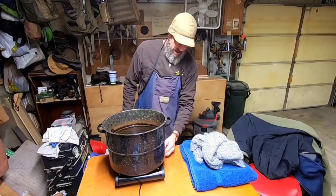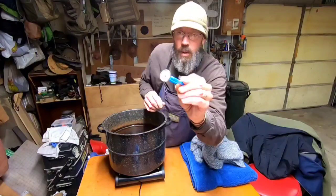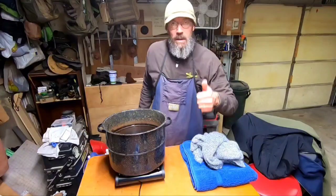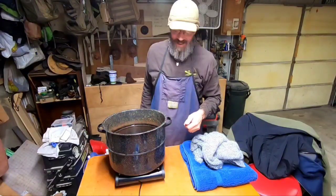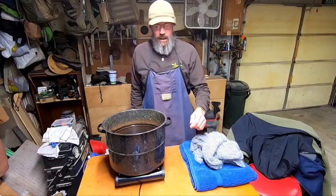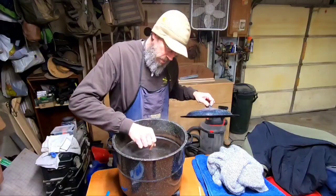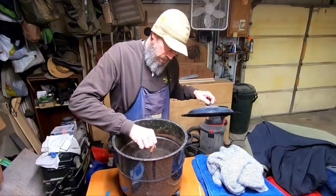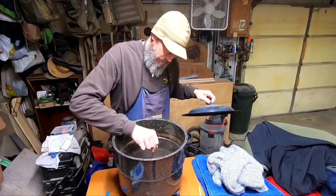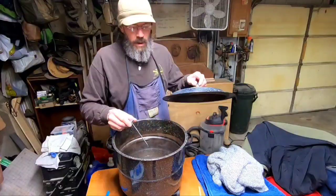Let's kick her up and get her up to temperature. You might want to get a candy thermometer so you can monitor it — once you get up to about 180 or so, you'll know where it's at. It's smoking for some reason. We're going to check the temperature; we want about 180 to 212 Fahrenheit, or 80 to 100 Celsius. We're getting there — about 120 degrees, so we'll give it a little bit longer.